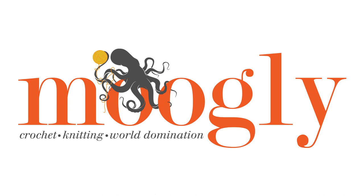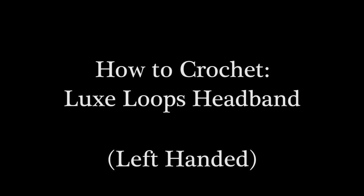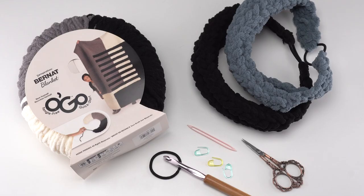Hi! This is Tamara from Mooglyblog.com and in this video I'm going to be demonstrating how to crochet the Luxe Loops headband, which is a free pattern you'll find on Mooglyblog.com. Please go to the links in the description where you will find right and left-handed video tutorials as well as a link to the written pattern and all the supplies you need.